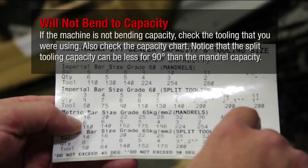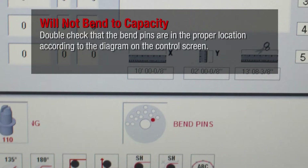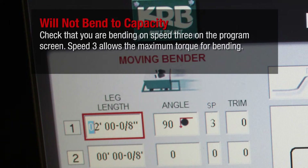If the machine is not bending to capacity, check the tooling that you are using and also check the capacity chart. Note that the split tooling capacity can be less for 90 degrees than the mandrel capacity. If you are not bending to capacity and you are using the split tooling, switch to the mandrel tooling and try again. Double check that the bend pins are in the proper location according to the diagram on the control screen, and check that you are bending on speed 3 on the program screen. Speed 3 allows the maximum torque for bending.